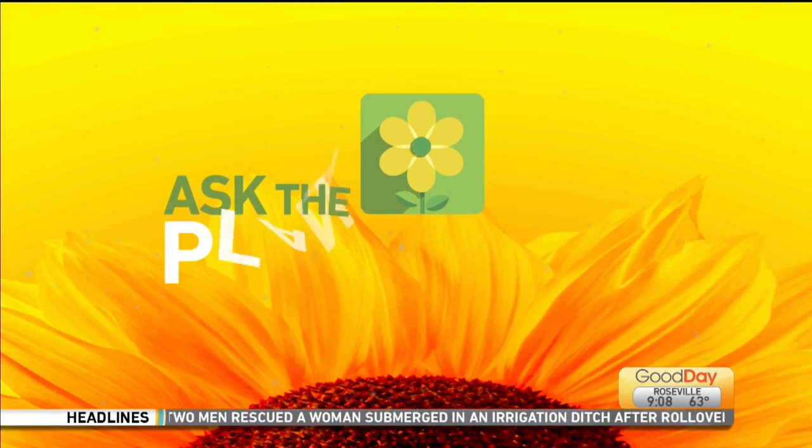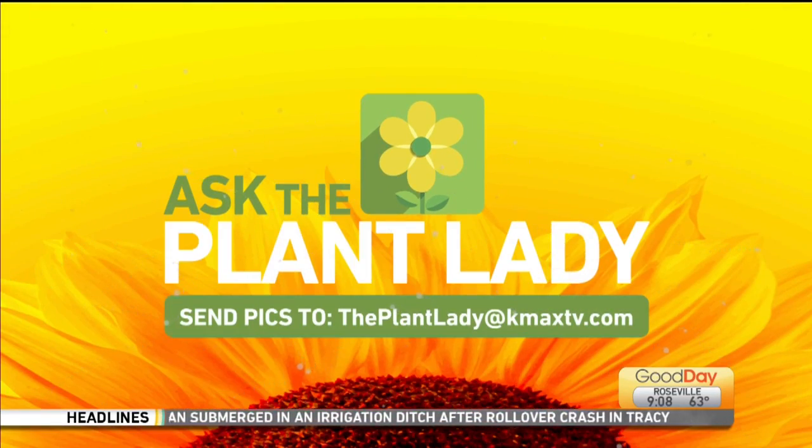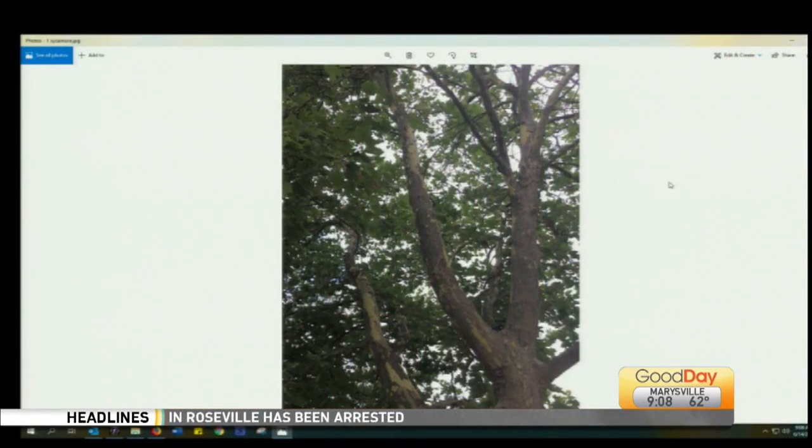Every other Sunday we take viewer questions. This first question: they think it's a maple but they're not sure, and the bark is peeling. Looking at the picture — it's not a maple. Maples can look similar because of the leaves, but this is something different.